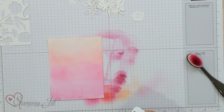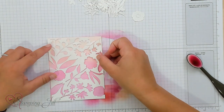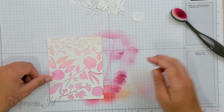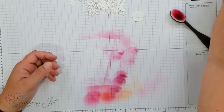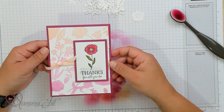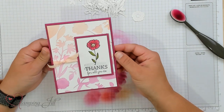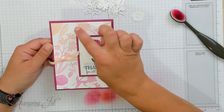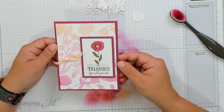So this is going to be the background image of my negative piece. I'll just adhere that right on. Let me show you the finished card. I stamped a cute flower and a saying — 'thanks for all you do' — just added a little ribbon, and you get a really, really cool effect on that card using the negative space.